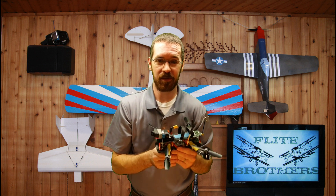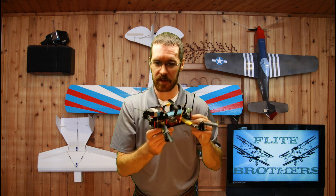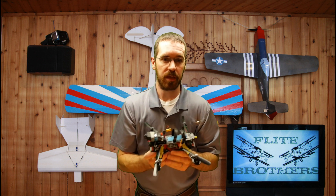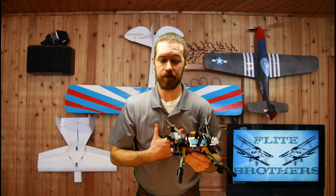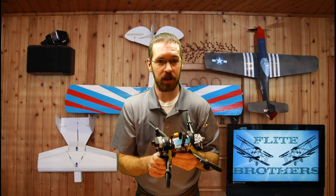That's my little tutorial on flying quadcopters. I hope it helped you out in learning how to make these turns and the inputs you're going to need. If it did help you, I'd really appreciate it if you'd like, share, and subscribe, and check out some of our other videos on our channel. We'll see you again next time!